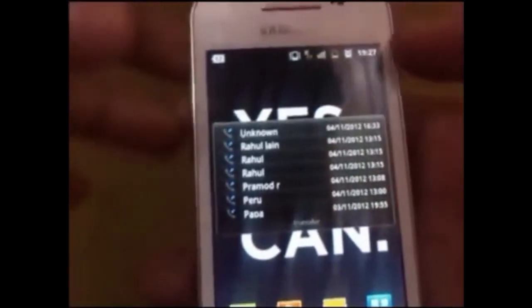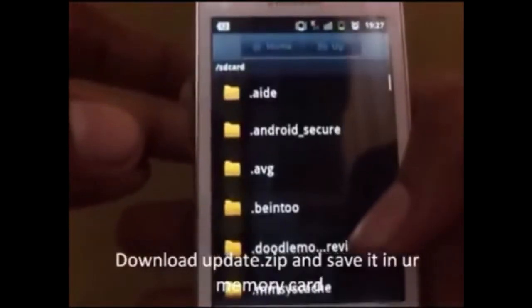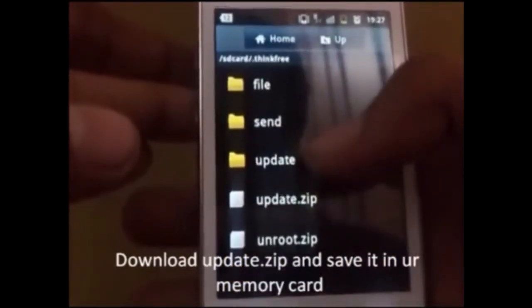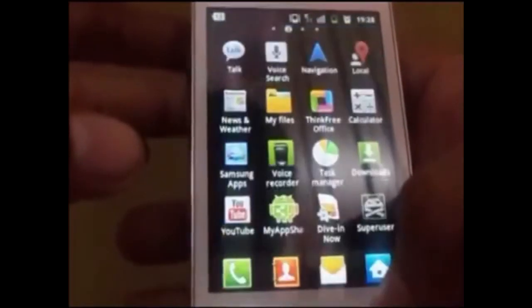Greetings. Samsung Galaxy A series 5830i. Download the update.zip file, which has been given below in the description, and save it in your memory card. I have here written a folder named update.zip. Switch off your phone.